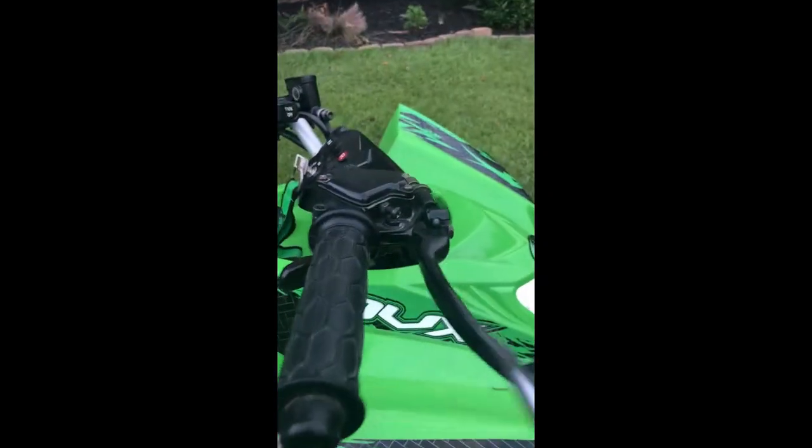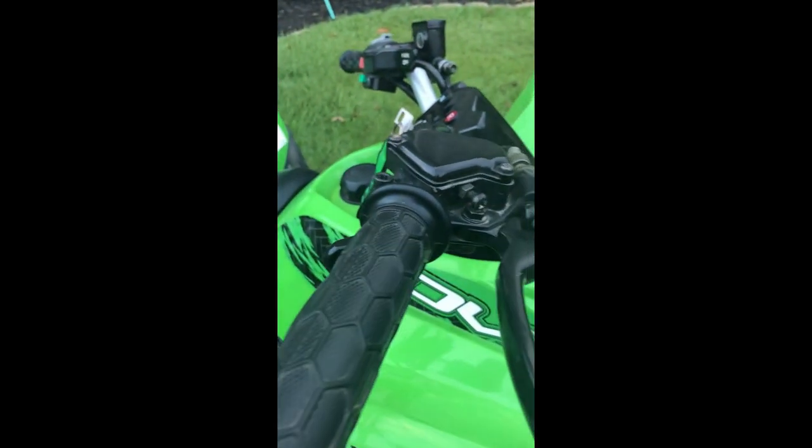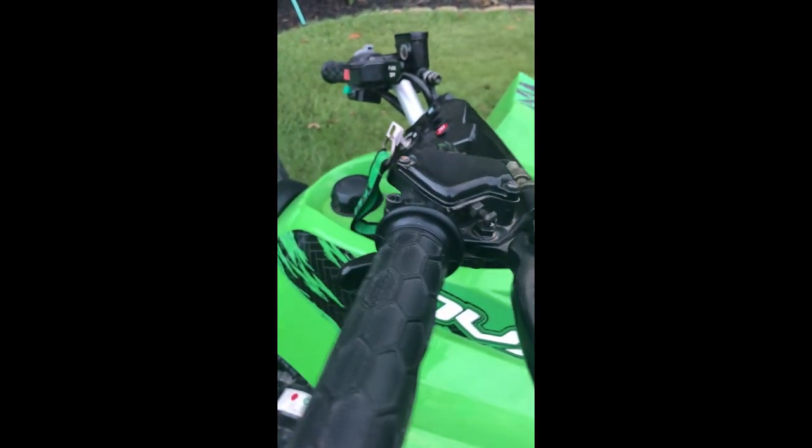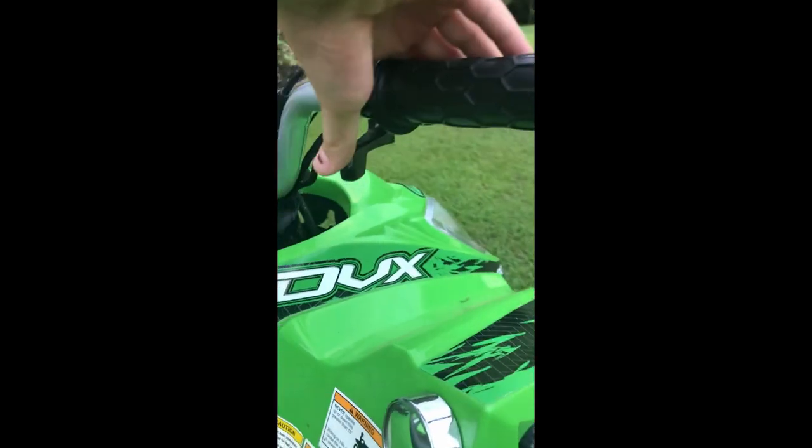First, you're going to need a screwdriver. And if you see this little screw, it's screwed in all the way, you won't be able to press it as far.